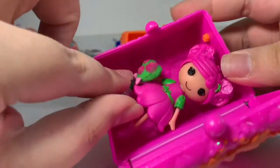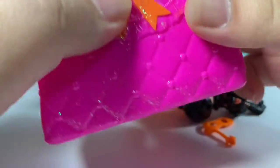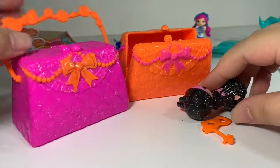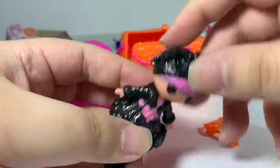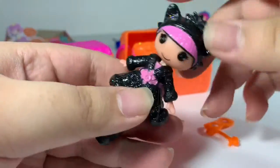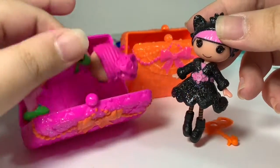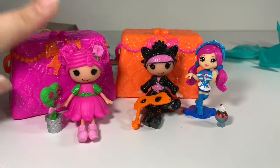Their accessory fits too, so you can bring a little friend out with you anywhere you like. Since their clothes and hair come apart, you can just style and swap your Lala Loopsie any way you want. Well, I hope you like this video and I'll see you next time. Bye!